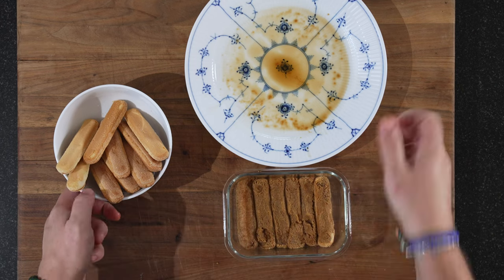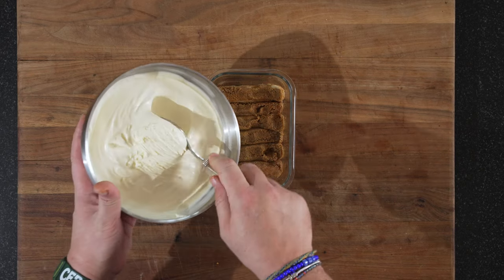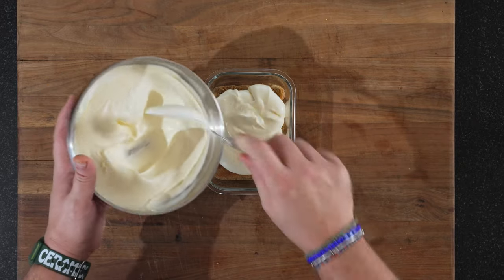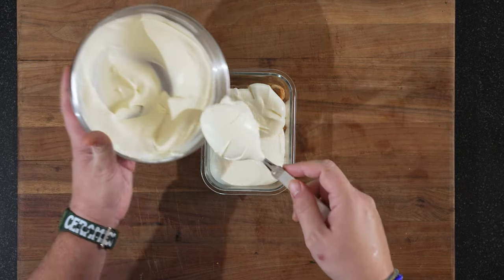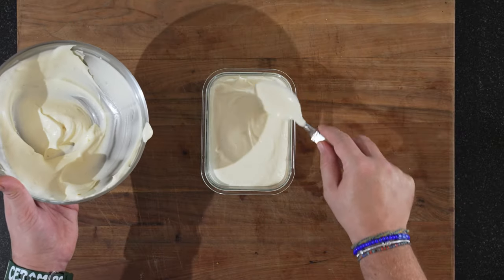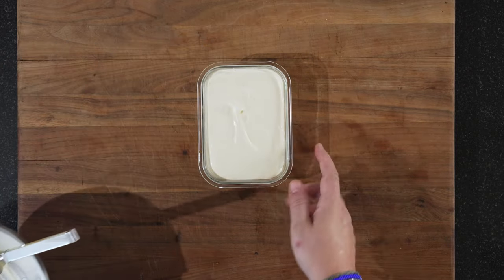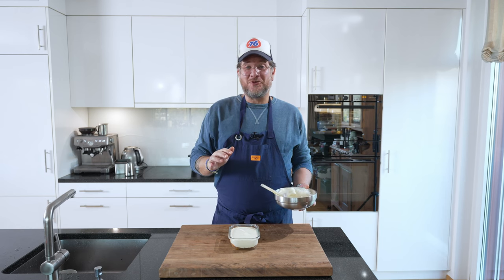There we go — and now for our cream. Silky smooth. It's going to be a little bit too much, but that's for my daughter to eat just like that, because she doesn't like tiramisu. There we are. This needs to stay in the fridge for at least three hours — I'm going to leave it overnight, so I'll see you tomorrow when it's ready for the final touch and a try.